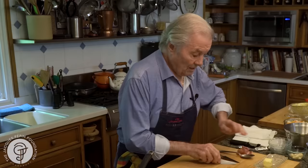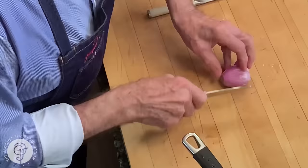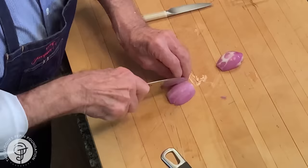First, you cook your string beans and cool them down. When you're ready, you start sautéing. So here I have a shallot which is cut in half. To cut that shallot, I will use my finger as a guide. Notice I put it flat so it's easier when it's round, and then I go this way.